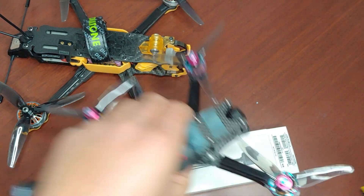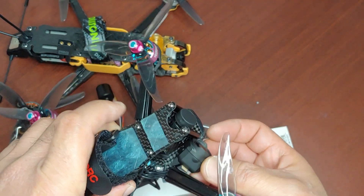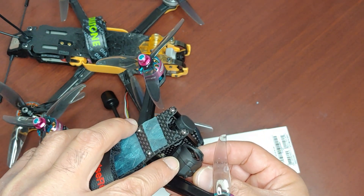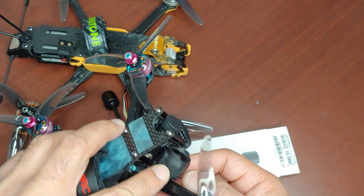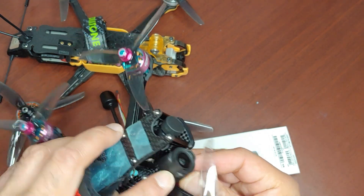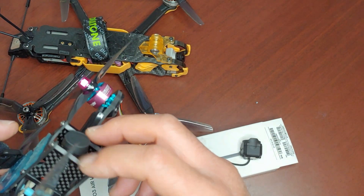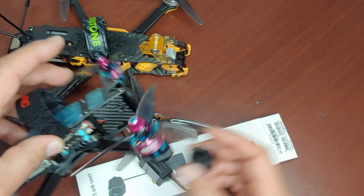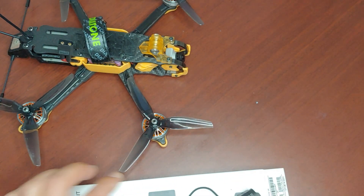So where the mounts are, they're right there. What you could do is if you used just the bottom, you won't get enough camera tilt because the front will hit against the front posts. So it won't work on there — I kind of tried it already.